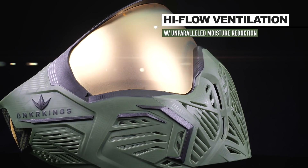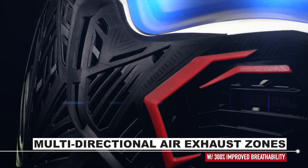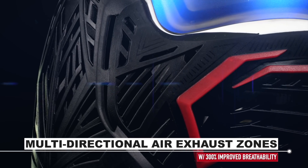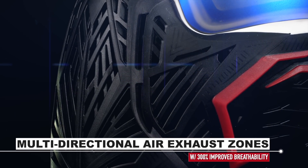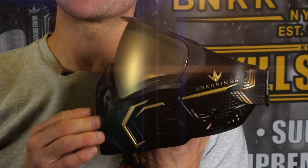Second, the massive airflow and ventilation really lets all the moisture and warm air out. Third, the Command is designed with an anatomically correct mouth clearance, which increases airflow and breathability by 300%.